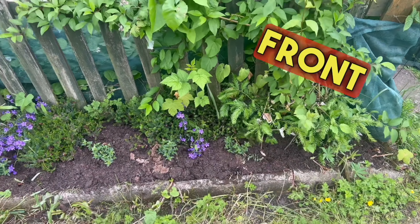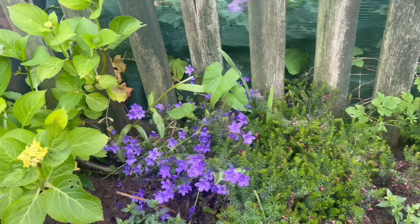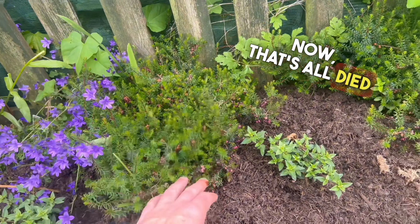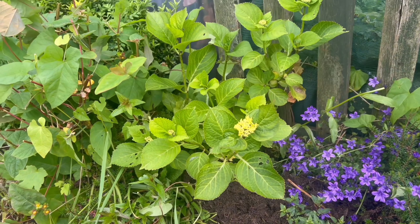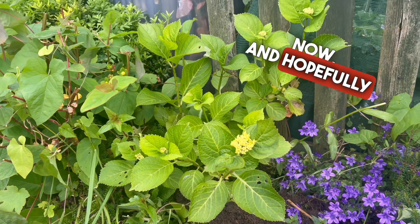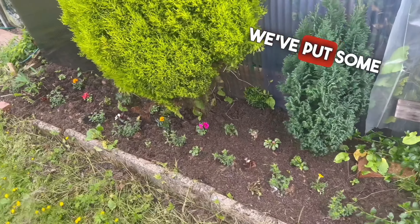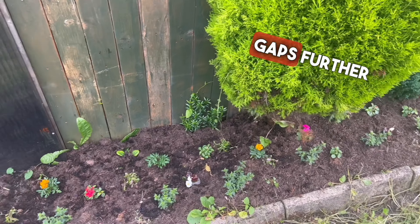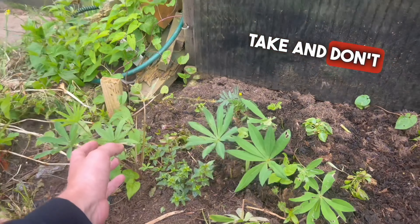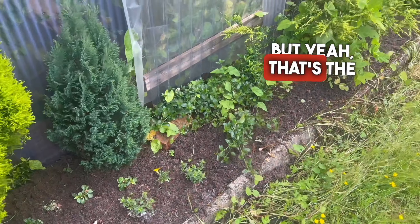We'll start off at the front of my plot and work our way down. I've cleared out all the front and put some fresh compost in. The heather's all died back now, but we've got some flowers coming out. Look at this hydrangea — I can't believe how well that's growing. I put that in a couple of years ago and it's just starting to take now, hopefully we'll get some flowers on it this year. We've put some flowers in the front as well, just to make a bit of colour. We've got some lupins in as well, hopefully they take and don't get eaten. We've just got to keep everything watered, which is a struggle because of work shifts.